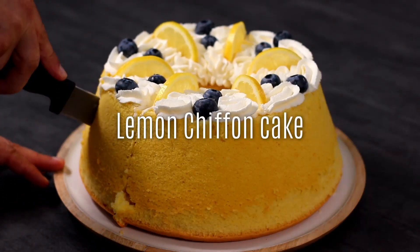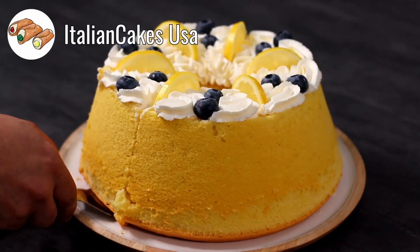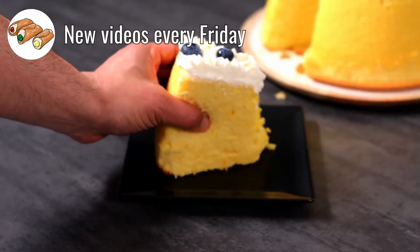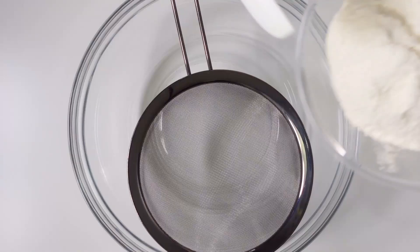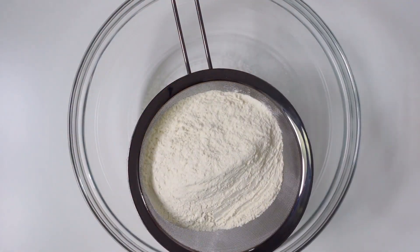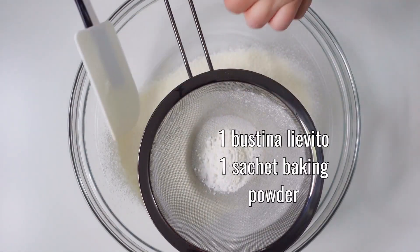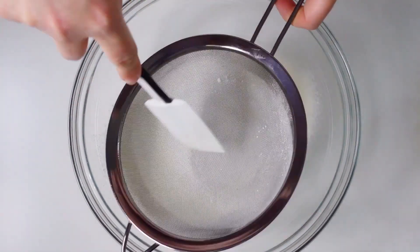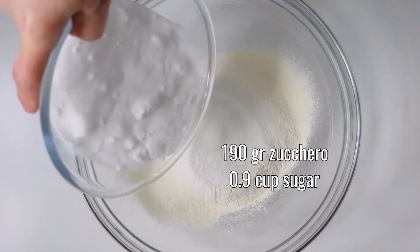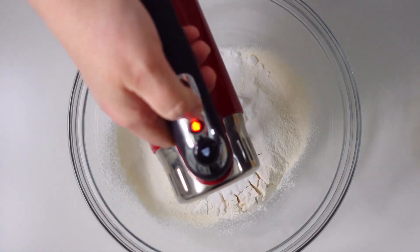Hello, today let's prepare a very soft lemon chiffon cake together. Let's start by taking 360 grams of zero zero flour and a sachet of baking powder in a large bowl. Then add half a teaspoon of salt and 190 grams of granulated sugar. Blend briefly.